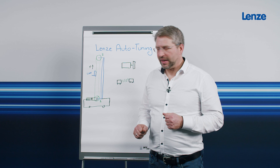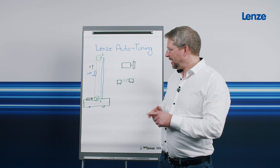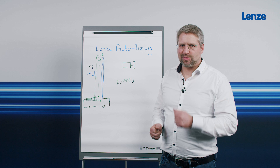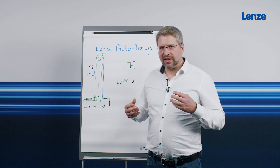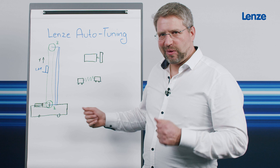Lenze autotuning is therefore reproducible and comes up with the same values over and over again. It is easy to operate — the drive expert is in the software. You no longer need to invite other experts, and the software does not require a hotel room. The expert is installed in the control cabinet with the software. Lenze autotuning is available to you at any time, included in the i700 and i950 inverters. From my point of view, it doesn't get any better than this.